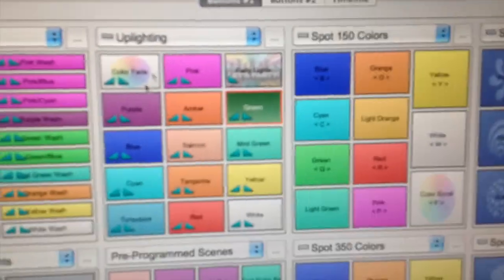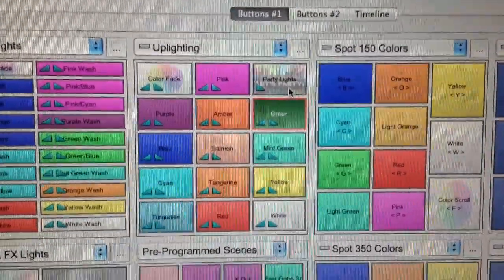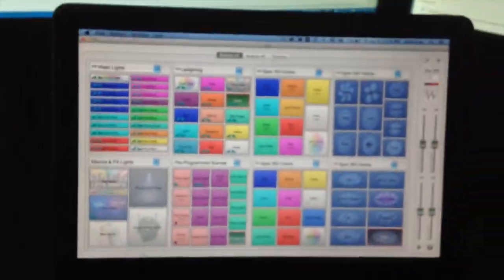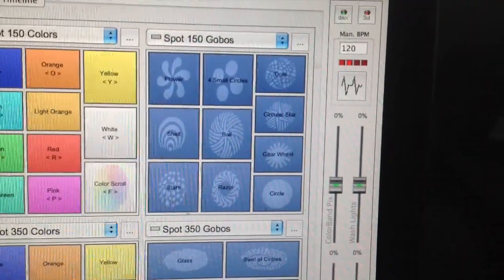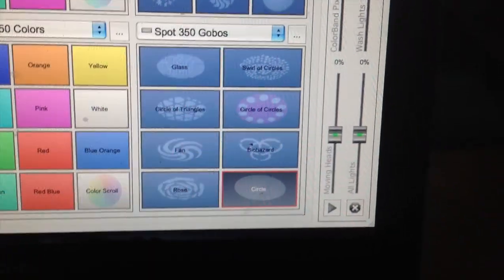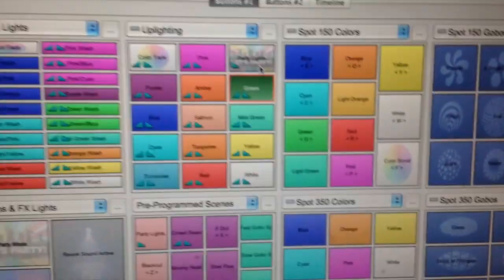There's another one for the party lights — it's like a bunch of people partying. That's what I've done with pretty much all my buttons; they're all color coded. The gobos all have pictures of the gobo — the way I did that is I just shined the gobo on the wall, took a picture of it, and then uploaded it. Same with the Spot 350s; they've got different gobos than the 150s. It's just a quick visual reference.